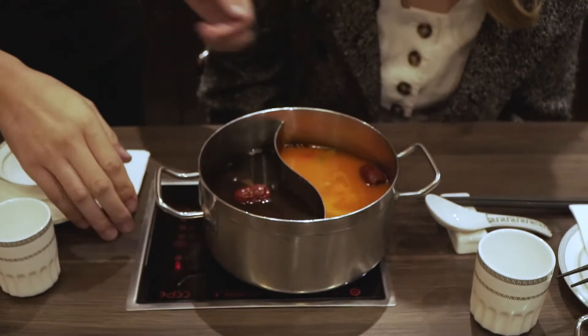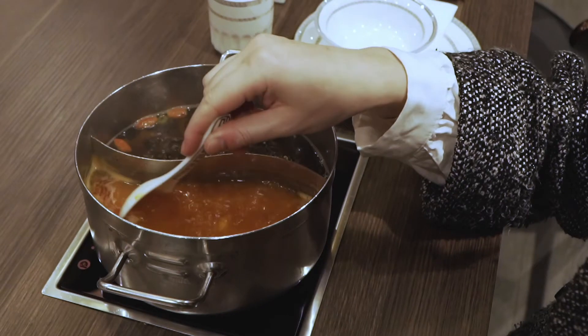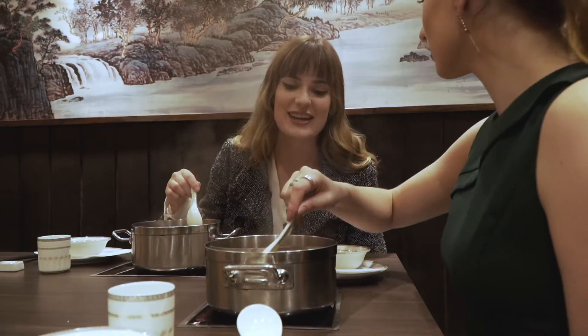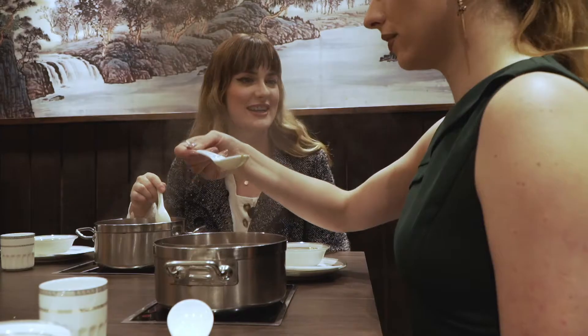Here's the soup, and I'm gonna turn it on for you. All we have to do is just press this button for the heat level. Try the soup base — it's different from other hot pot places because it's not as oily. It's made with fresh ingredients.